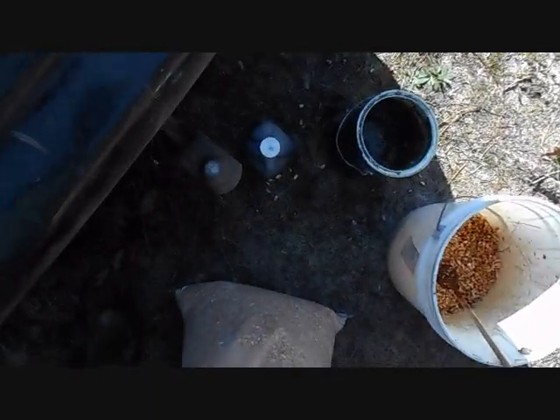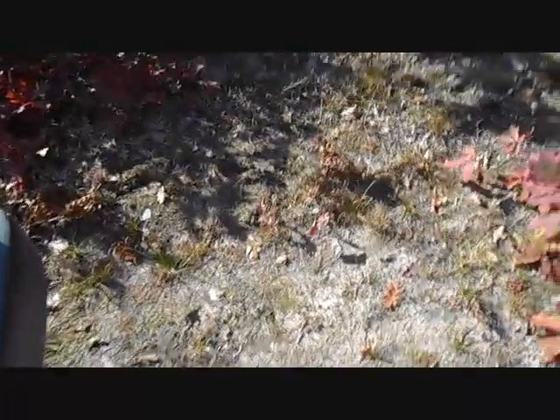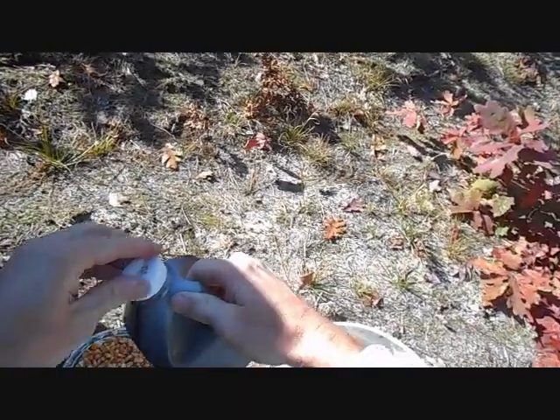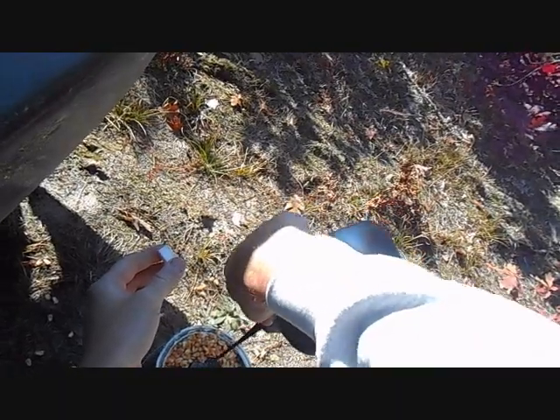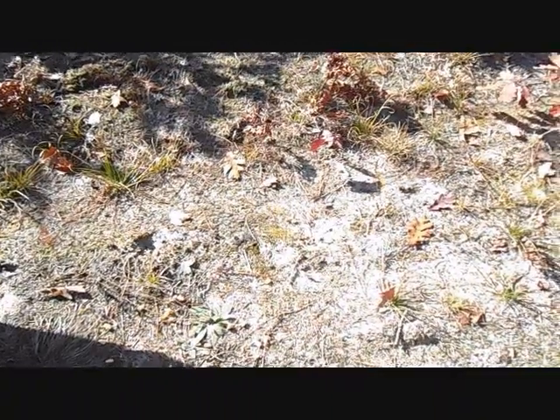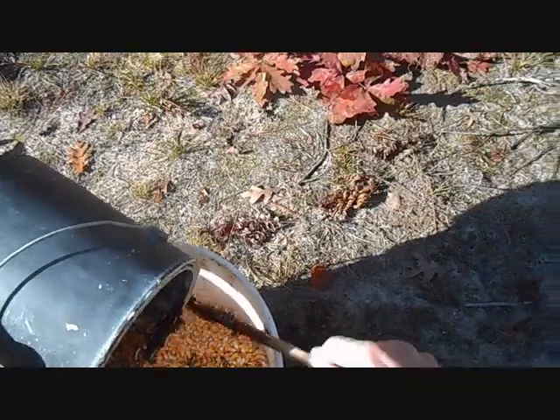Let me get my knife out here. Let's do a full gallon of corn and put some molasses in it. Deer love molasses. We're just going to pour this in here, like so.